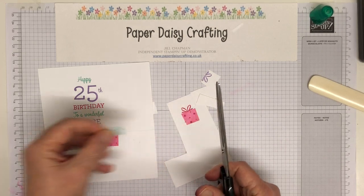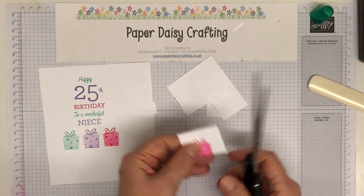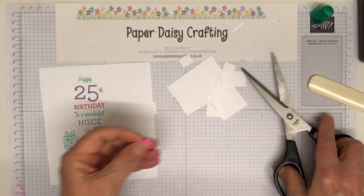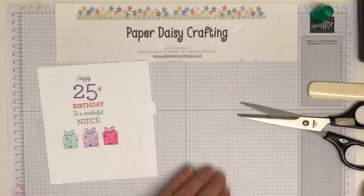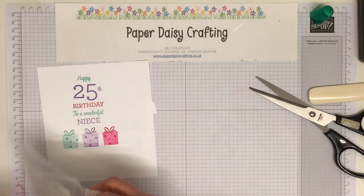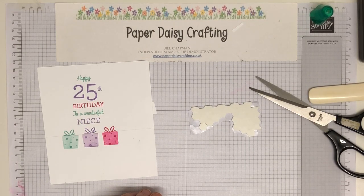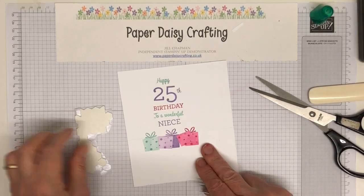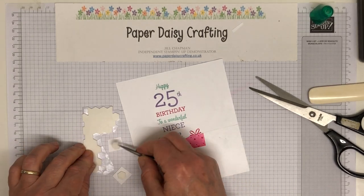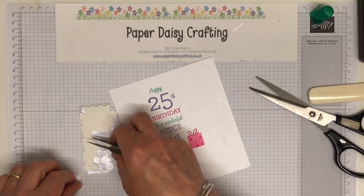I'm cutting out the second one — this one didn't line up quite perfectly because I've got a dot hanging on the edge, but that won't matter. I'll just cut that little dot off. That will go on there, and then I just need some dimensionals. I'm going to use the big dimensionals with just one in the middle of each of these little squares. I'm not going to stick them on just yet though, because I want to cut the sentiment panel down first.